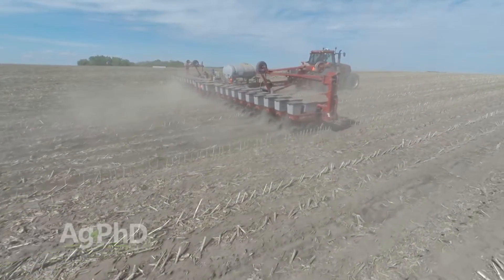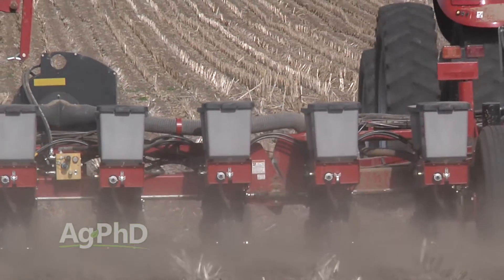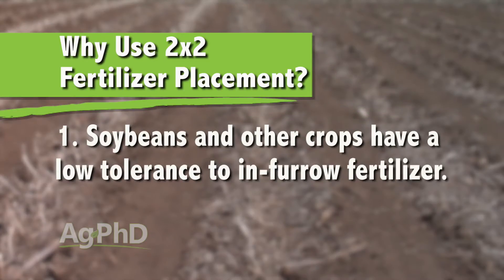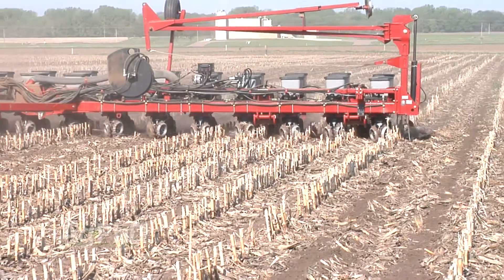More farmers across the country are looking for ways to add planting time applications outside the furrow for a variety of reasons. First, soybeans and some other crops simply can't tolerate much fertilizer in the furrow. Even moving 2 inches to the side and 2 inches below soybean seed, you can put a pretty good load of fertilizer on without creating a stressful environment for the seed.